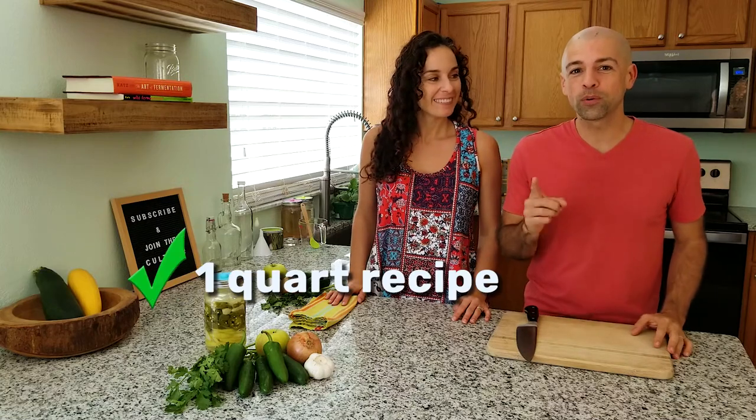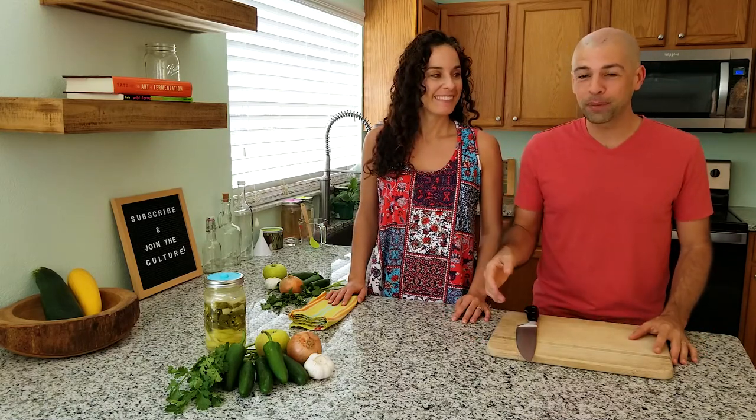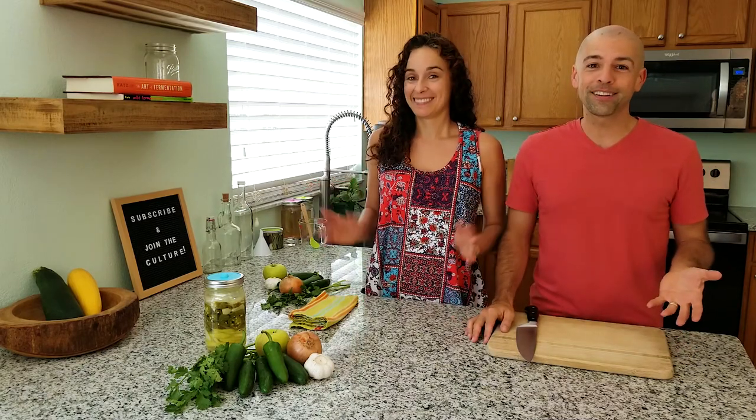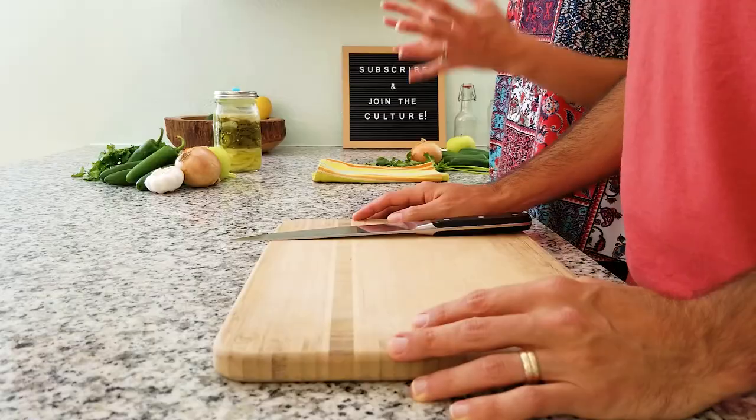So let's get started. Today we are making a one quart recipe, but if you have a lot of jalapeños, we highly encourage you to double or even quadruple this recipe — we've actually made hot sauce by the gallon before and it goes fast. We might even give it away as presents. It makes the best presents. I'll show you later how to wrap it up nice and pretty for a gift.